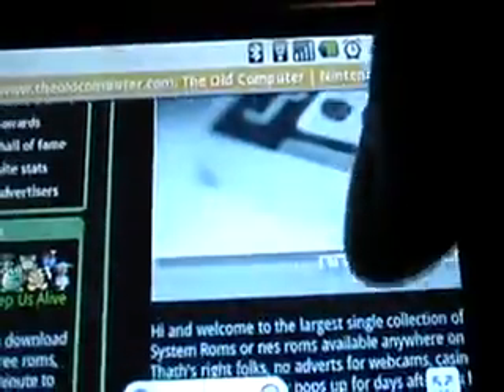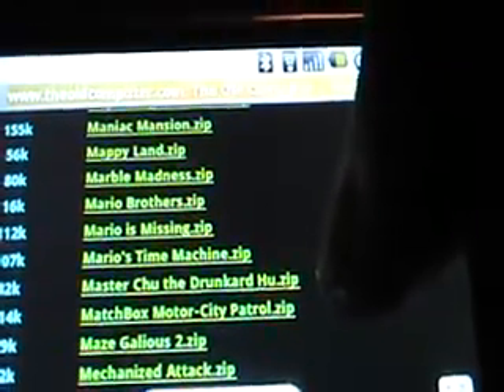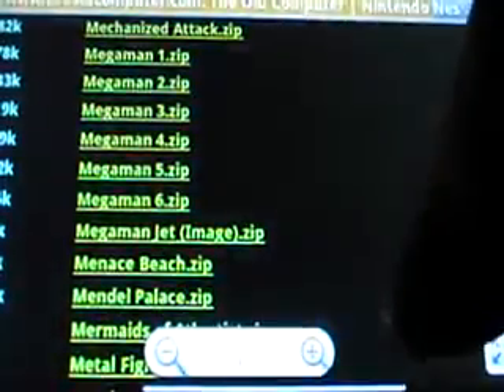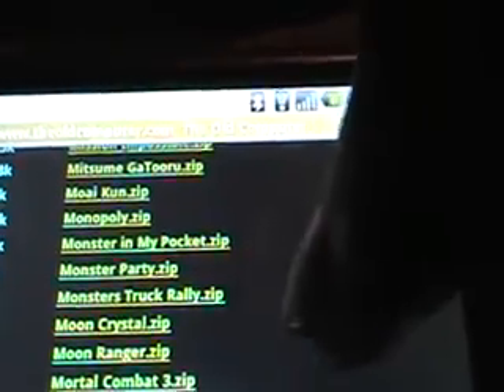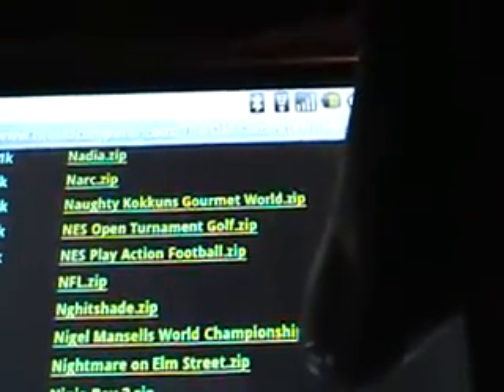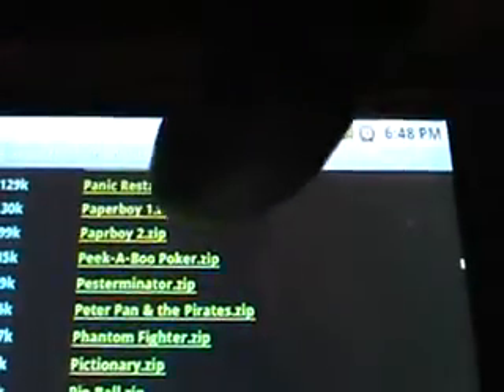Here's the website — I picked games from M to Z. They have all this stuff listed in green — you've got Marble Madness, Mario's Missing, Mario Time Machine, and look at all the Mega Mans right there. There are too many games to pick from. We're going to go with Paperboy — alright, Paperboy.